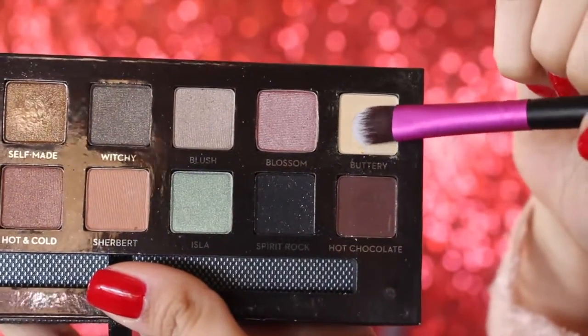Now for brow bone highlight, I'm going to take another Anastasia shadow — this one is Buttery — and place that on my brow bone. This step is also going to help clean up the eyeshadow if you took it way too high. Back in with the blending brush, just blending everything out. Every time you place a shadow, you want to take another eyeshadow brush and blend it out.